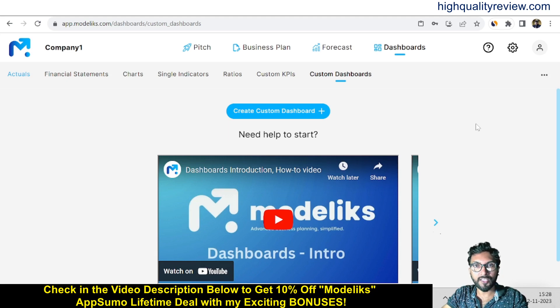Modelikes is an excellent tool to create a financial plan, pitch deck, and business plan for startups and SMEs. The link is given in the video description below — it's an AppSumo lifetime deal, and if you go through my link you can get an extra 10% discount. That's all about the Modelikes review and demo. If you like this video, hit the like button, subscribe to my YouTube channel, and hit the bell notification so you get notified whenever I publish a new video. Thank you, bye bye.